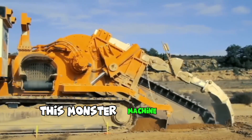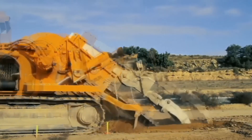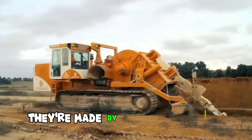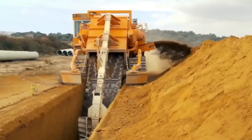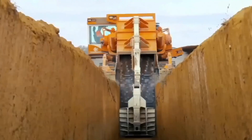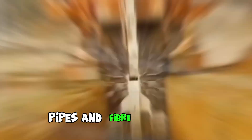This monster machine can dig trenches in seconds. Made by a company called Next Trench, it can dig holes up to 5.5 meters deep and 1.5 meters wide. The trenching machine is used to lay down water pipes and fiber optic cable.